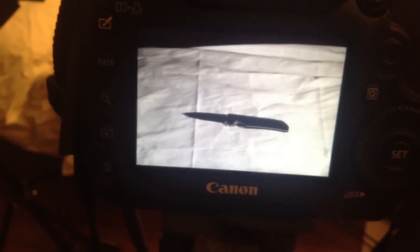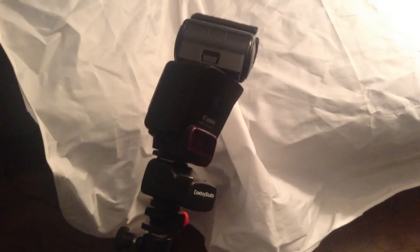Hey everyone, this is a short video about Canon wireless triggers using the line of sight functionality within the standard strobes that you get. I'm just going to show you very quickly what I do for objects. My base unit is a 600 EX-RT speedlight. It's pretty good.